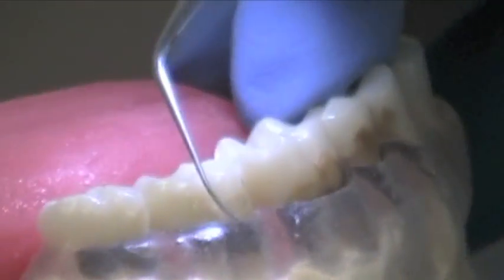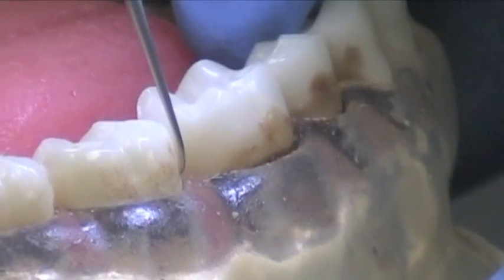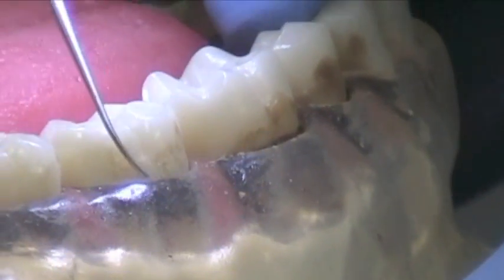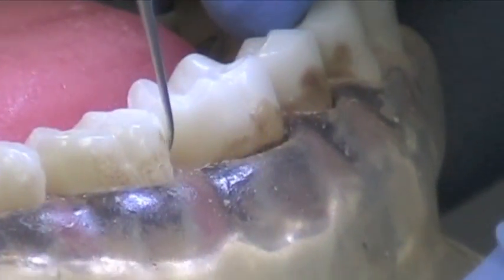Transitioning to the back, you can see how we can use this tip on the buccal and then roll right into the mesial. This tip will remove grainy calculus. It's very great for periodontal maintenance patients and even healthy patients.